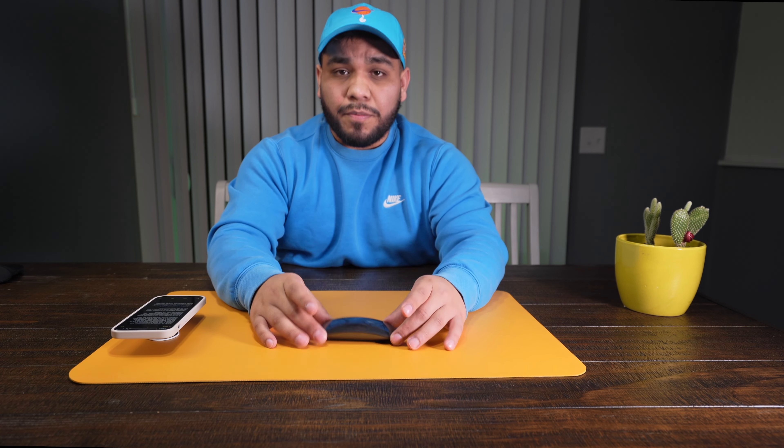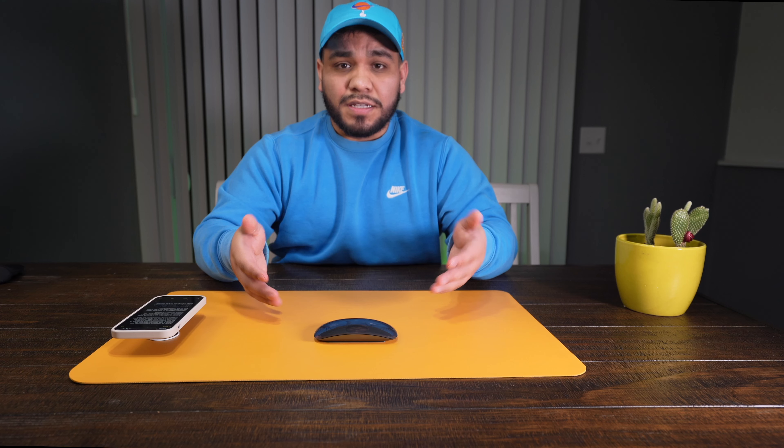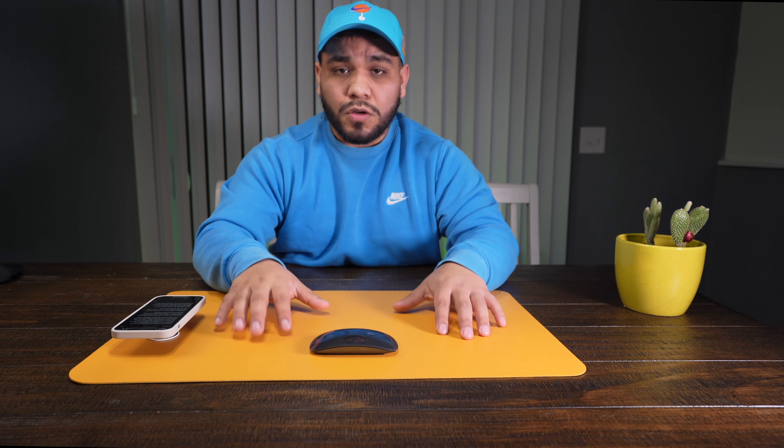To be completely honest, my favorite part of this mouse is how sleek and beautiful it is. Aesthetically it is probably one of the best mice out there, and it's from 2015 so it's still holding up.